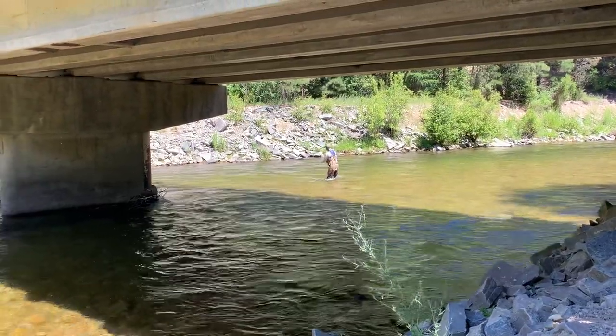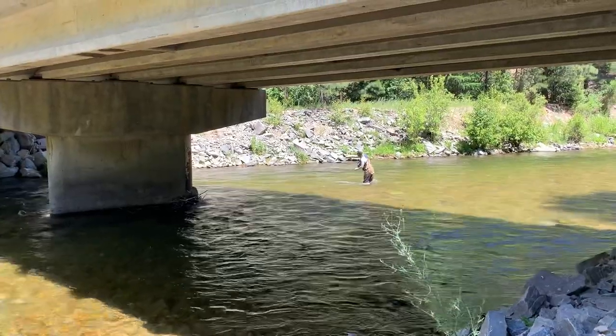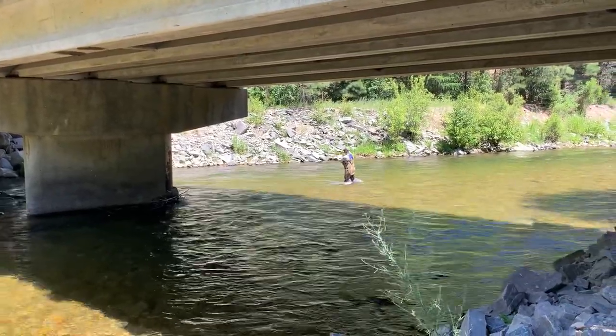Another beautiful cast upstream, drifting, waiting for that bite. Where is that cutthroat, folks? Where is it? Not on that cast.